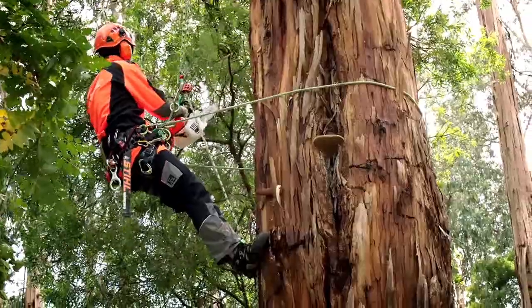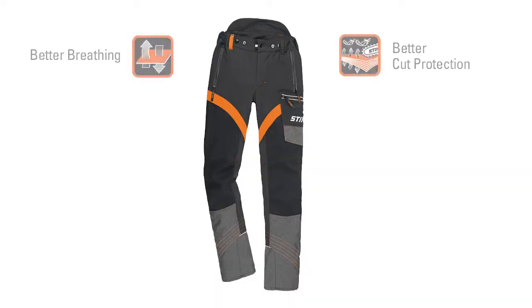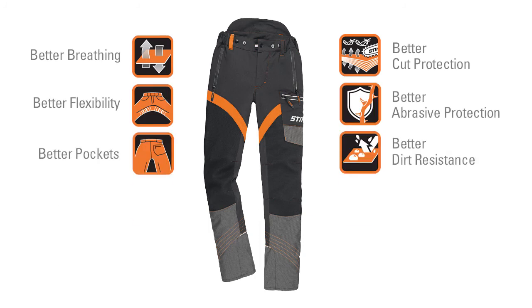X-Flex pants, designed by arborists for arborists, which means they tick all the boxes when it comes to their specific needs.